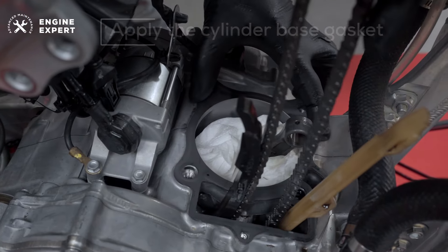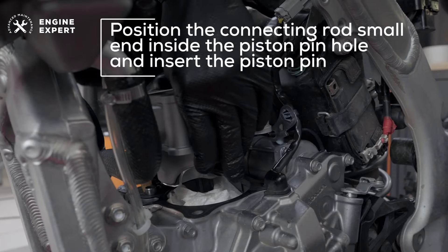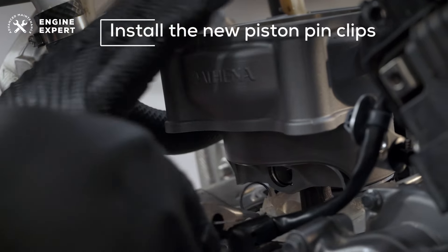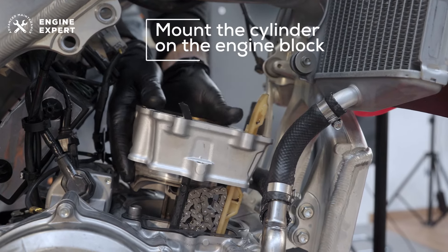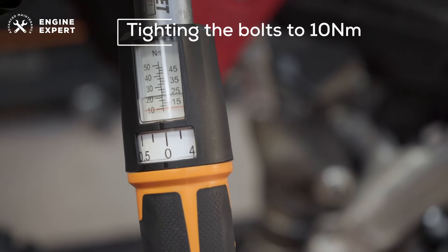Back to our motorcycle engine. Apply the cylinder base gasket, sliding the cam chain through the cylinder. Position the connecting rod small end inside the piston pinhole and insert the piston pin. Install the new piston pin clips into the grooves. Now we can mount the cylinder on the engine block, remembering to put the double pins back in place and tightening the bolts to 10 Nm.